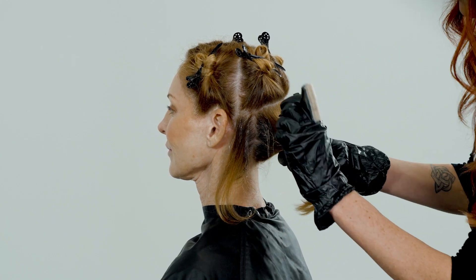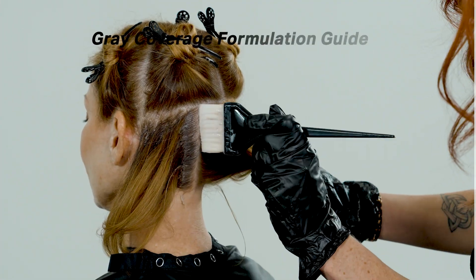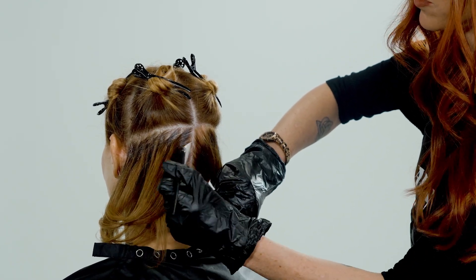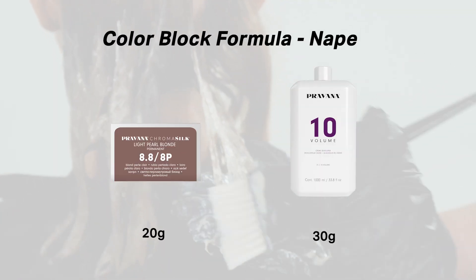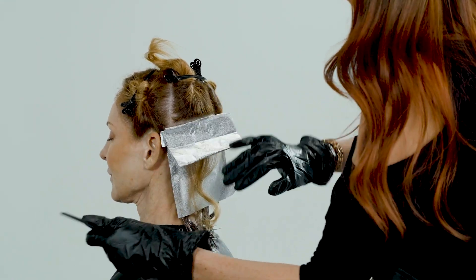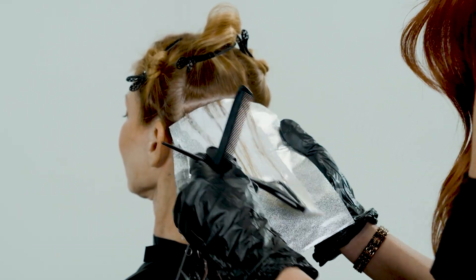Apply the gray coverage formula taking thin 1/8 sections. Apply your low-light formula to the nape section in a block color fashion from roots to ends. Take slices in quadrant three, leaving out one inch of hair in between the foils — four to five depending on density of the hair — and repeat the same color application, alternating the two-dimensional formulas and inserting the lightening formula where needed.